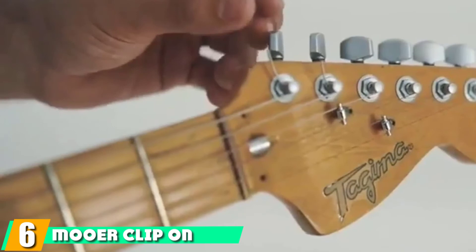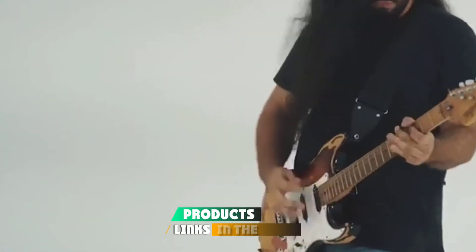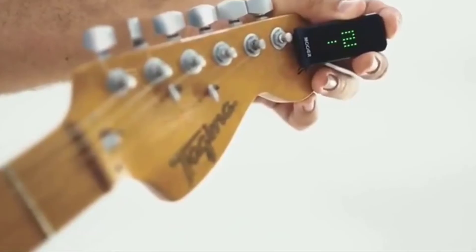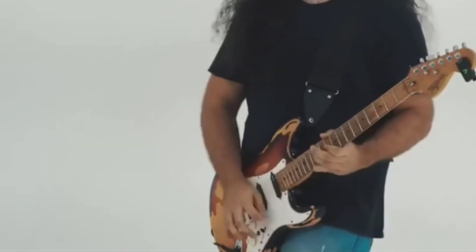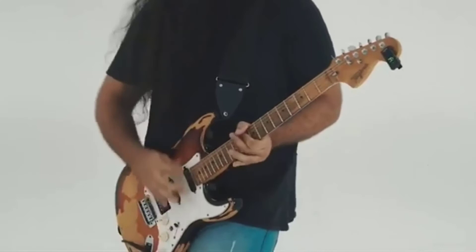The number 6 position is dominated by the Moore Clip-On Tuner. Moore Audio recently decided to venture off the pedalboard and design their first clip-on model, dubbed the CT-1. The tuner offers quick, effortless, and precise tuning in any situation, and it's suitable for both electric guitars and basses. A mechanical clip lets you attach the tuner onto your headstock, after which you rotate the hinge to put the display in view. The tuner is set to 440Hz by default, indicated by a zero on the screen when you switch it on.